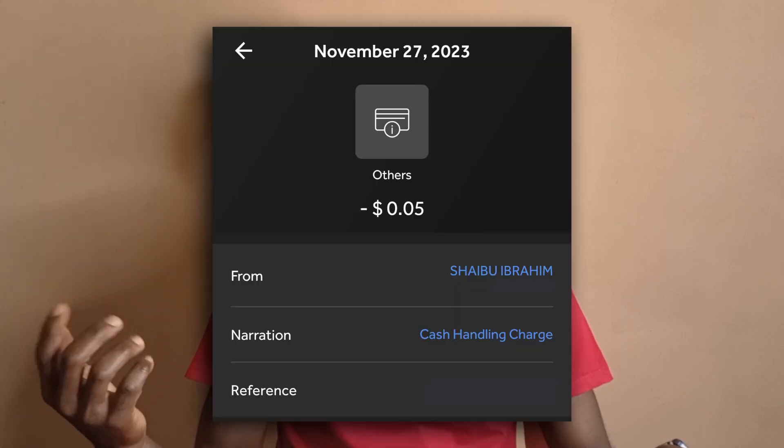So for $100, there's a fee of 0.05 cents. You need to have some money in your account so that it will cover the withdrawal fee.